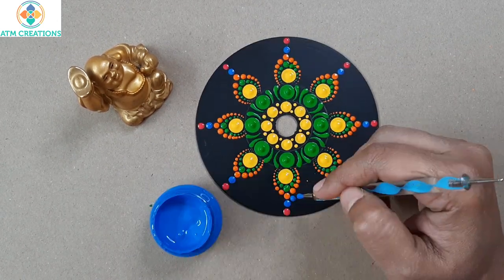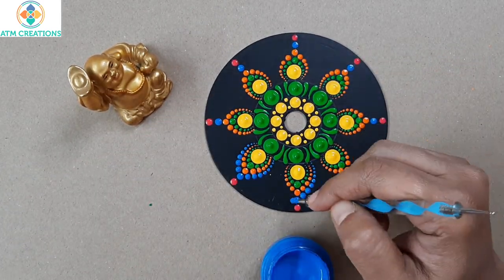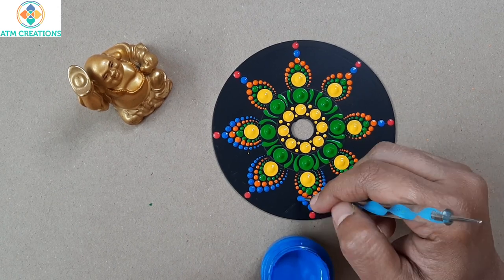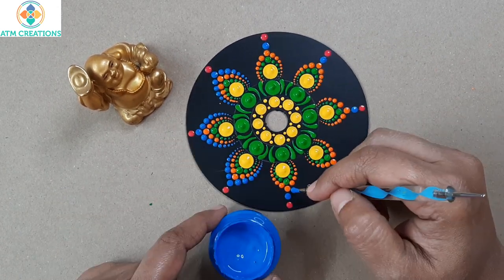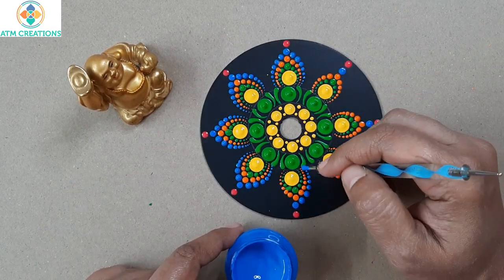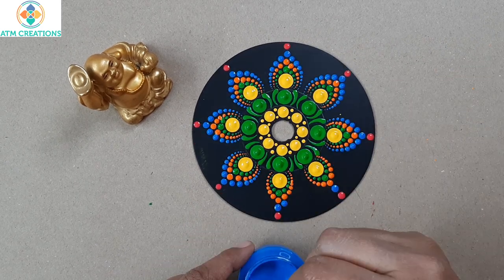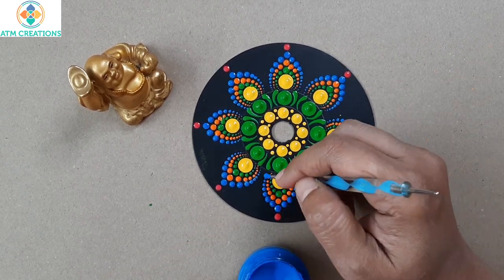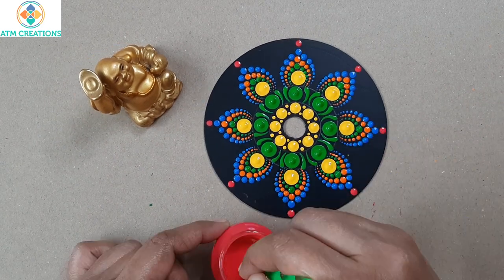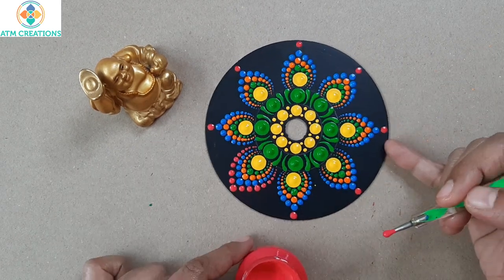Now I'm going to walk the dots third layer with light blue color. Now the last layer of walking the dots I'm going to do with this pink color.